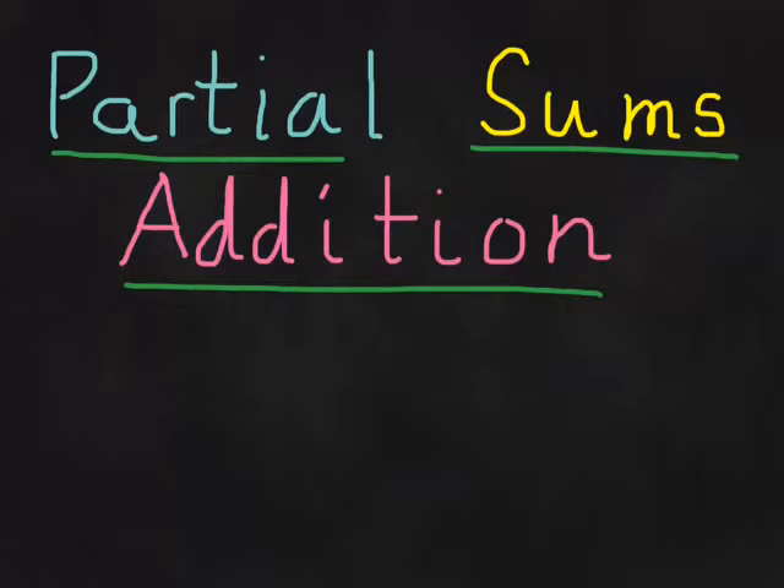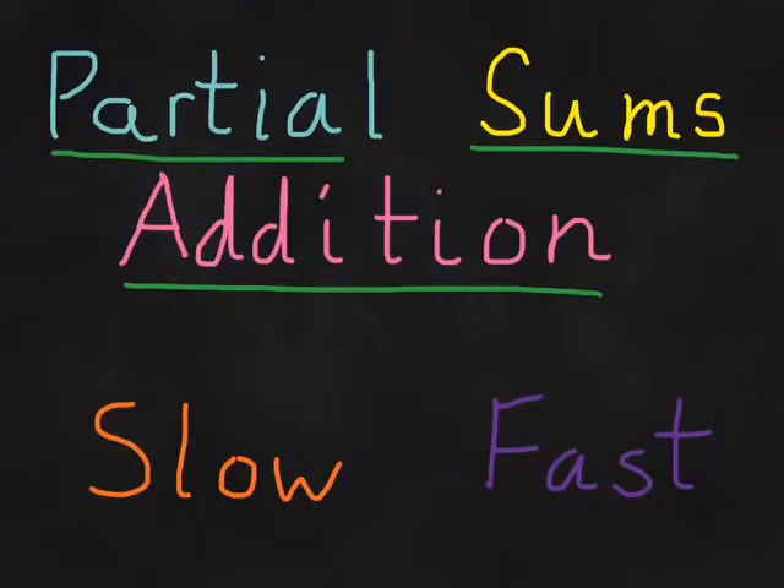At first, I taught my students how to do partial sums addition in a little bit of a slow way, because in the beginning you should go slowly. But now we're going to do it in a fast way, now that we're comfortable with the method. So now we'll be able to do it a little bit more quickly.